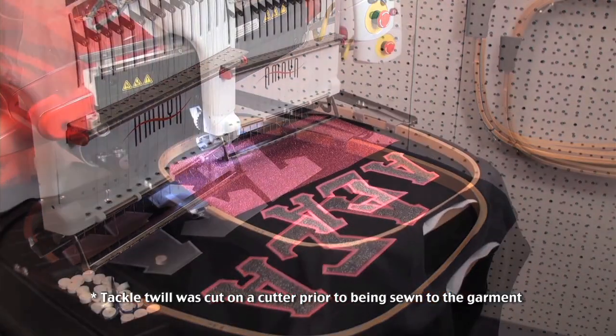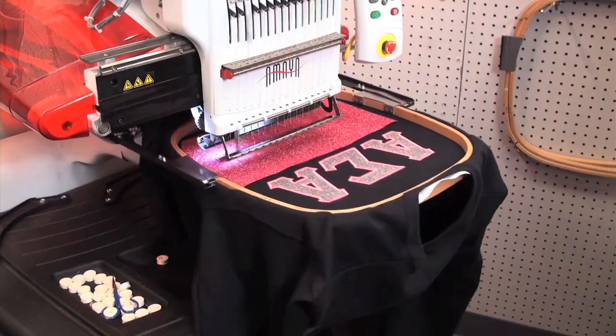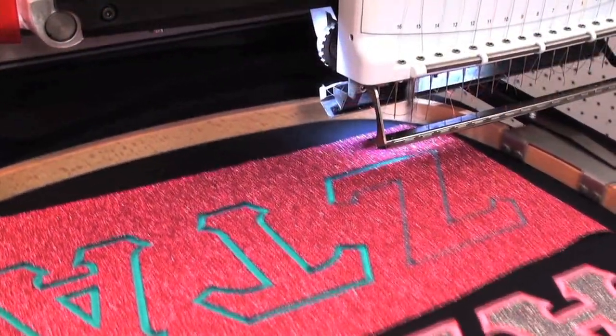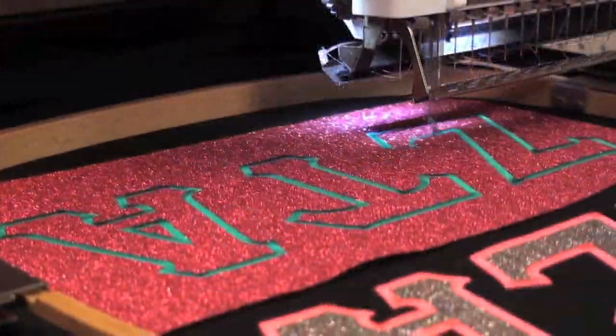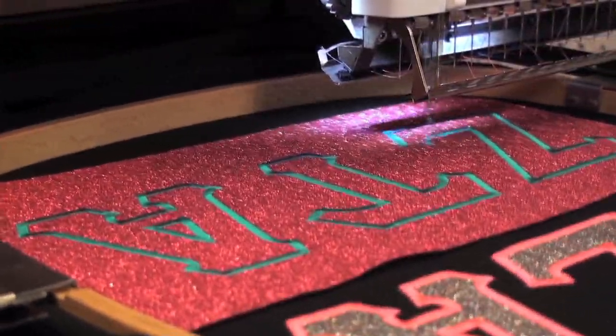Our final decoration using Glitter Flake and the Rip Away applique technique mixes the sparkle of Glitter Flake with traditional tackle twill to create a multi-color design. Start by sewing down your background layer of tackle twill. Once the twill is in place, follow the Rip Away applique steps.